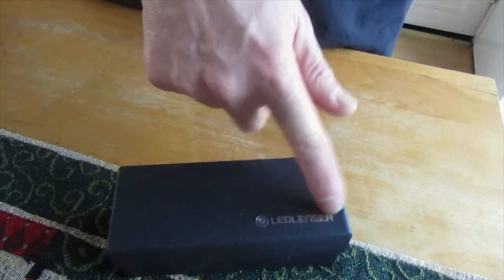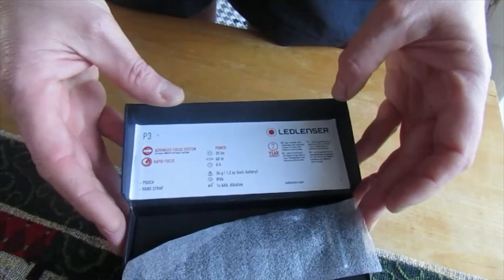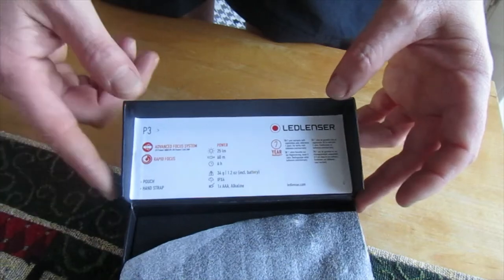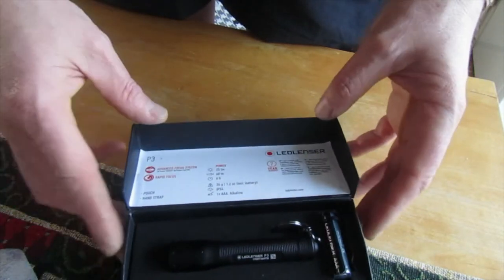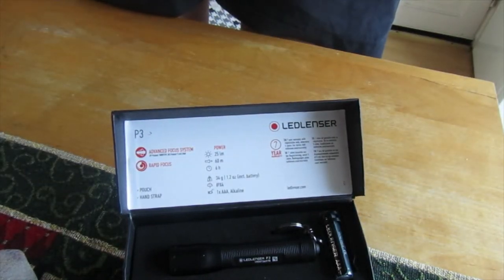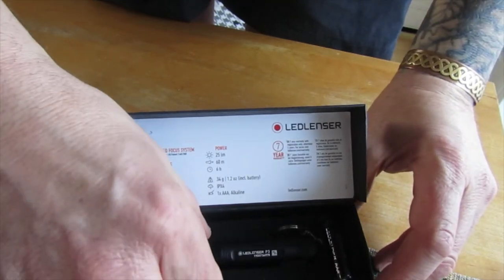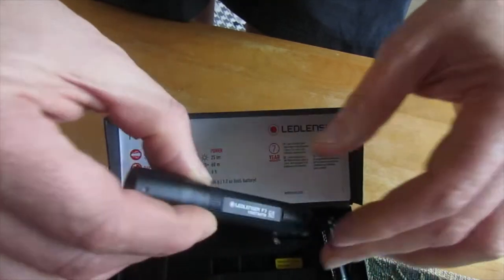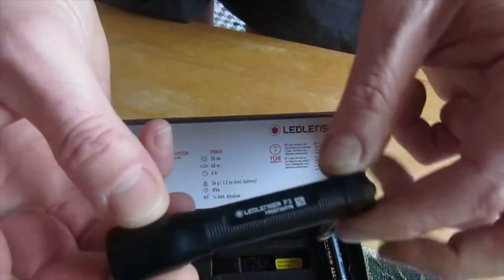So it's an LED sensor — it's a P3 torch. Let's take the foamy bit out. And there we have it folks, it's a LED Lenser P3 torch. So there you go.